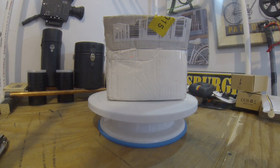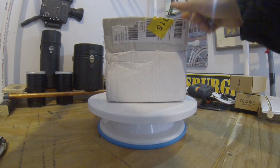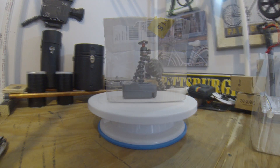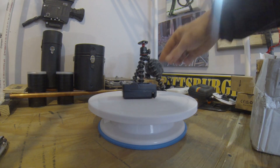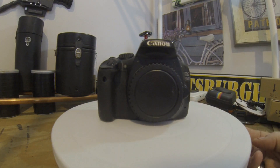I got a package today. I pre-opened the box just to make sure everything was in the box that I ordered. I got the battery charger. I bought a Canon EOS 550d.